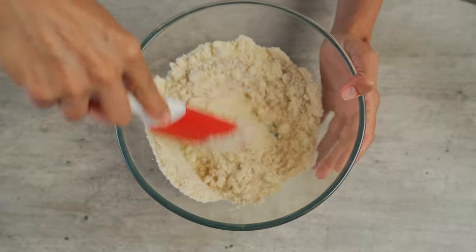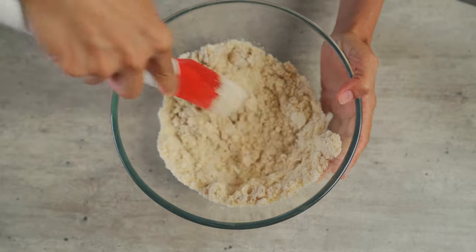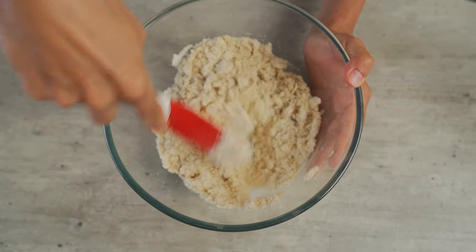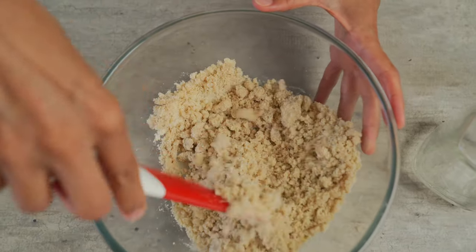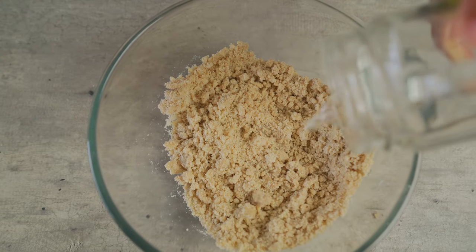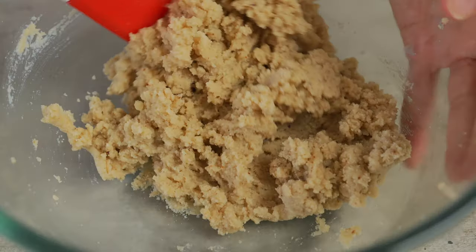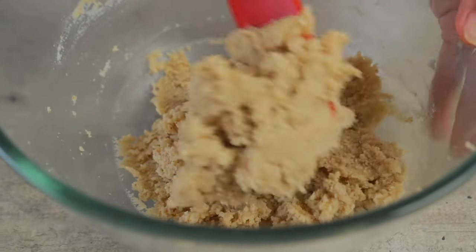Mix everything up together. You're gonna notice that it's a little bit crummy — don't worry about it, because we're gonna be adding in some water. As I said earlier, this is an oil-free recipe and we're gonna be using water instead of oil, so it's super healthy. The texture right now sort of looks like we're making a pie crust. So we're gonna add in three tablespoons of filtered water, which should be enough to bring the mixture together. Just mix it up — I know at first it seems like there's no way this is gonna come together, but it will.